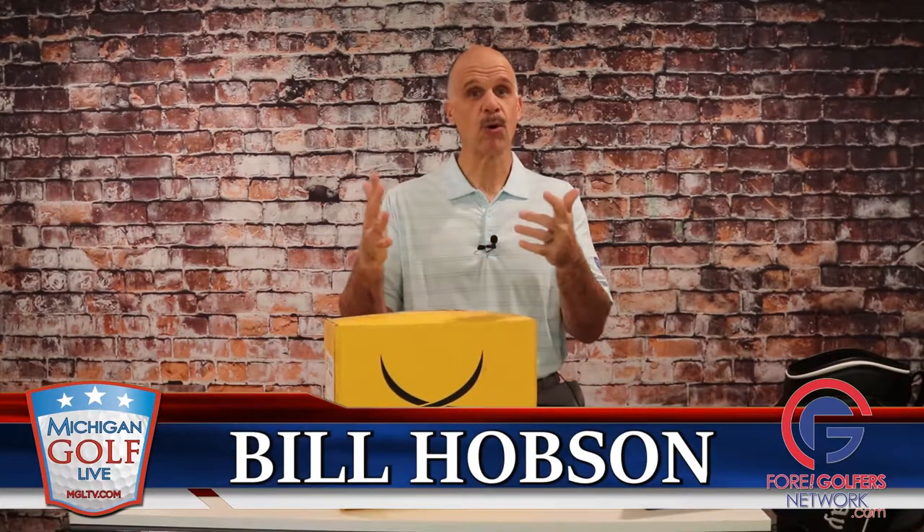I'm Bill Hobson. Thanks for watching, and thanks for subscribing to the video and spreading the word about our reviews.